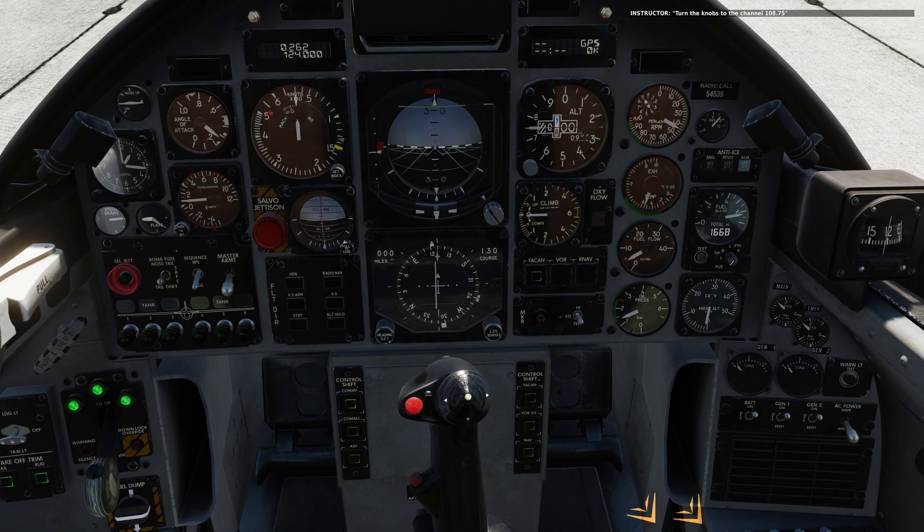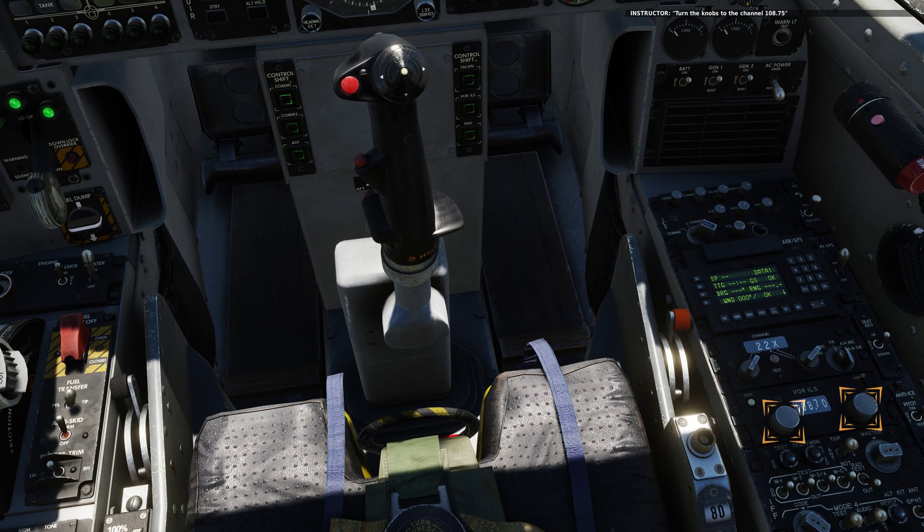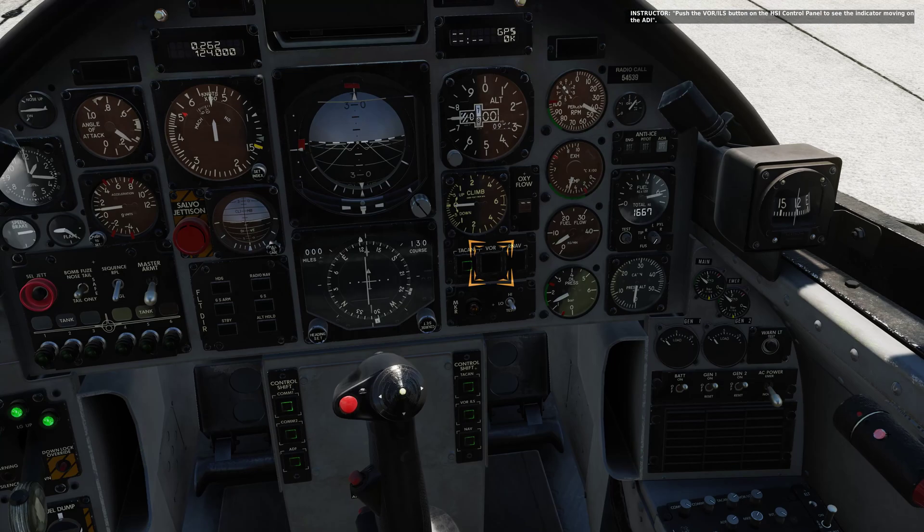Turn the knobs to set the channel one oh eight point seven five. Push the VOR ILS button on the HSI control panel to see the glide slope indicator in the IDI moving. Nice job.